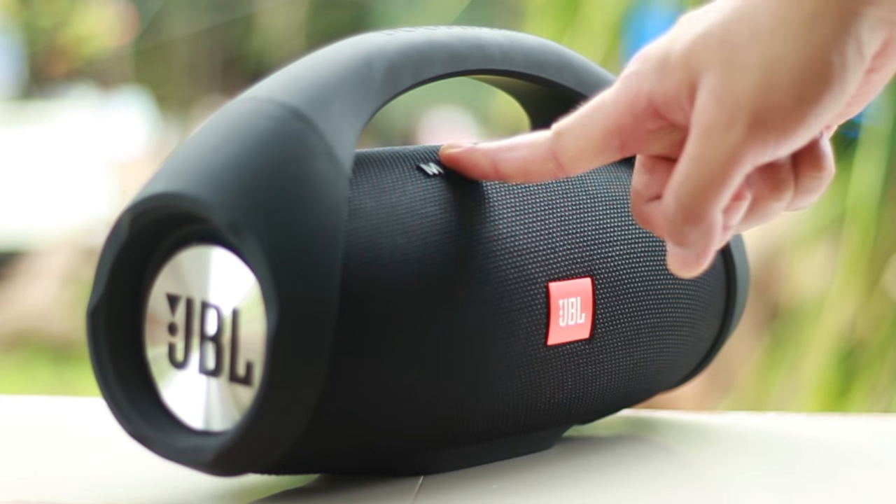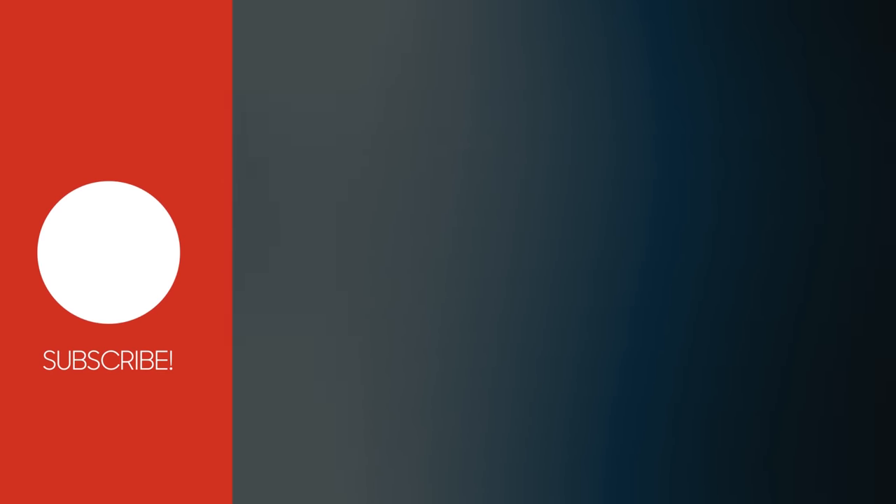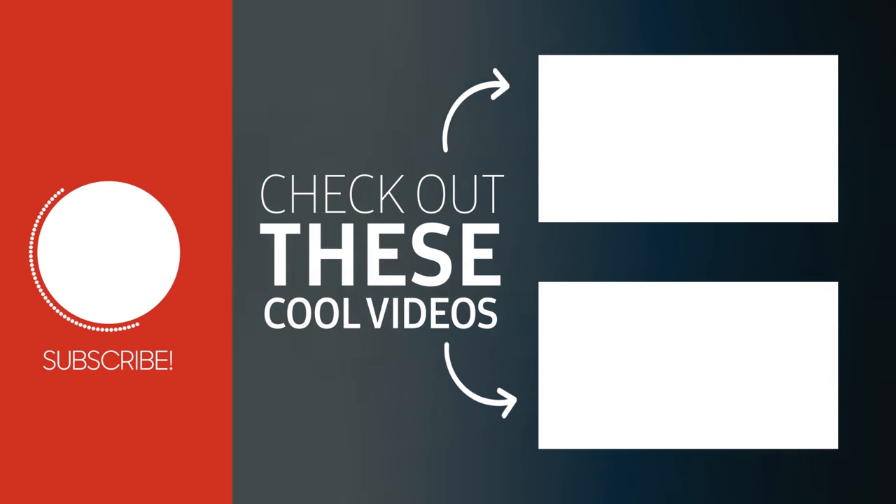Anyways, that's it. I hope you enjoyed this review. If you did, please give this video a thumbs up. Thank you so much for watching, and I will catch you on the next one. Peace.